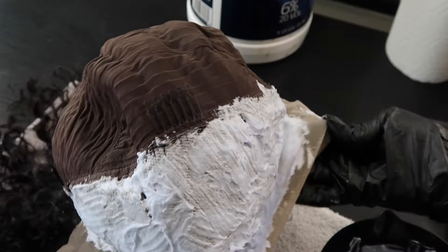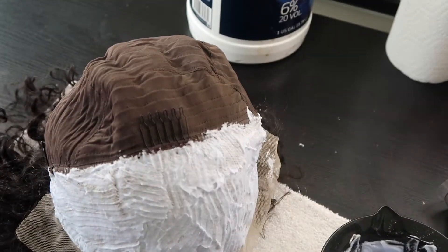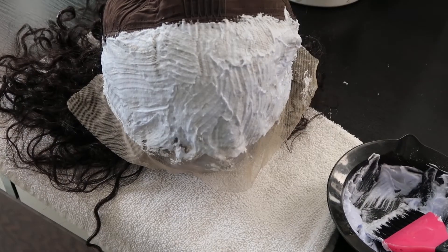After I place it to process for about 20 to 30 minutes, I like to go and make sure that I've gotten all of the holes in the knots, so I just go in and fine-tune before I let it process.